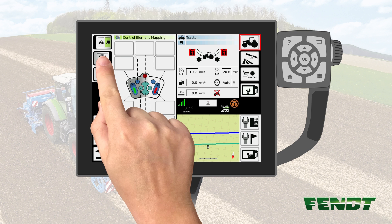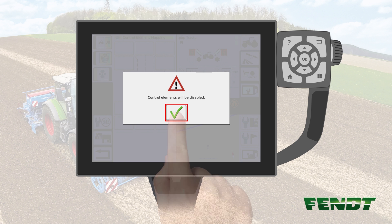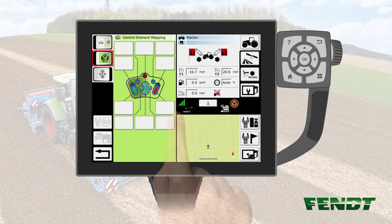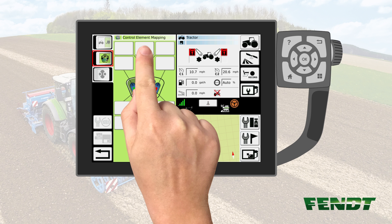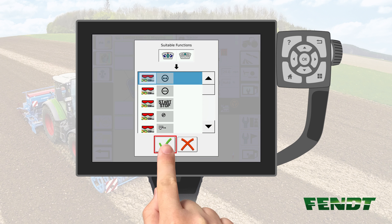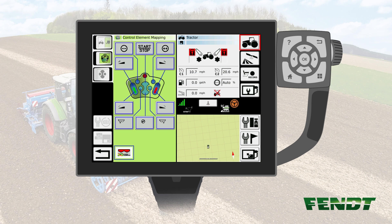Now deactivate the joystick controls — push the marked key once and confirm the message. Now you can assign functions of the ISABUS implement to the joystick. To assign a function, either push the key on the joystick or push the key which is assigned in the menu. Select a suitable function for the key and push confirm. Repeat this procedure for all functions you want to assign to the joystick.